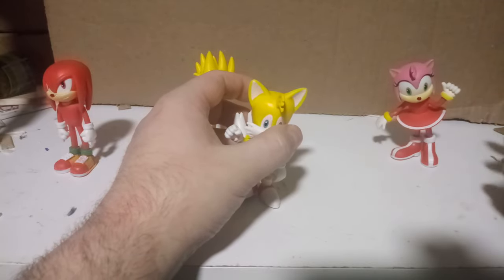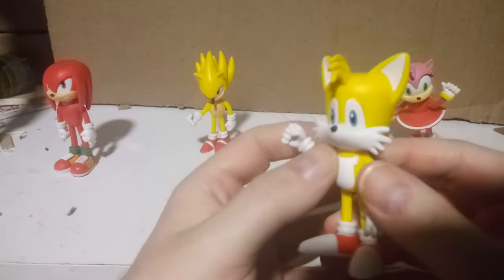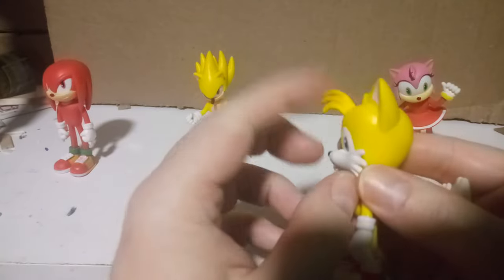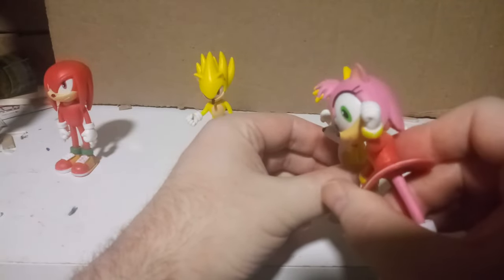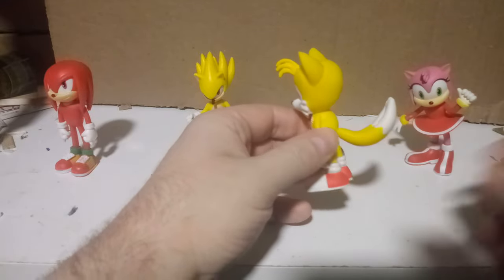Moving on to Tails — I feel like his eyes are a little too small, but other than that he looks pretty good. The bangs are a nice size, which is more than I can say for Amy. I feel like her bangs should be the same size as Tails'.